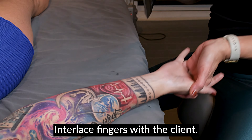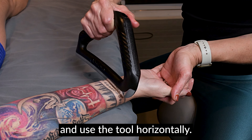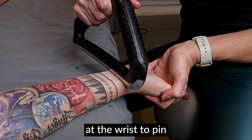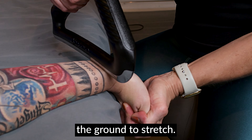Interlace fingers with the client, flip the hand open to the palm side, and use the tool horizontally. Angle the tool towards you at the wrist to pin while pushing the hand towards the ground to stretch.